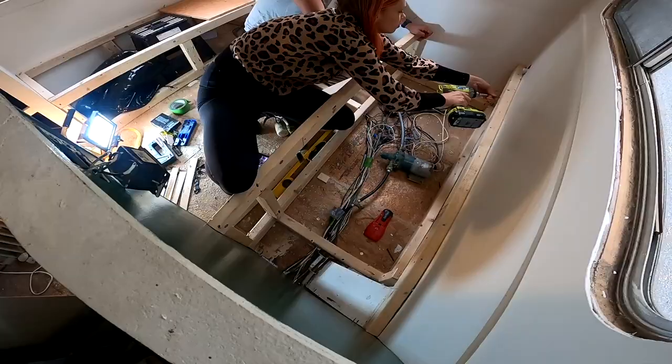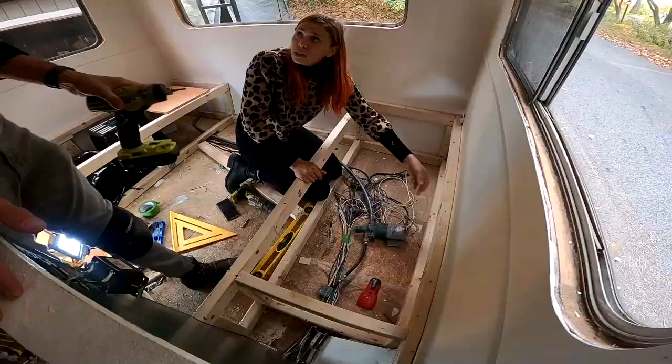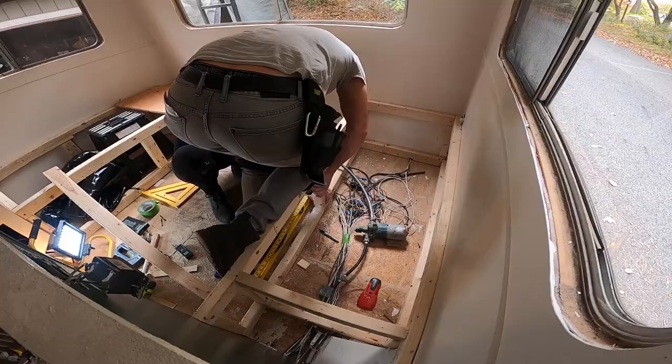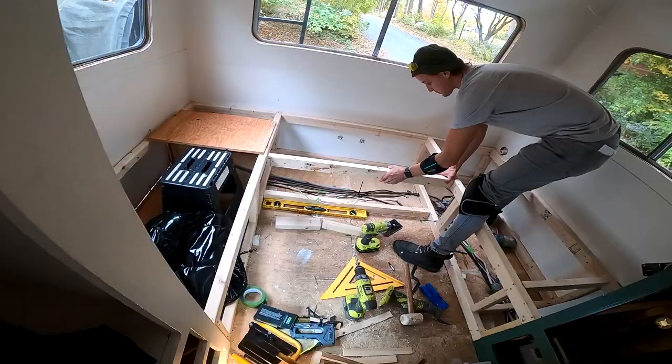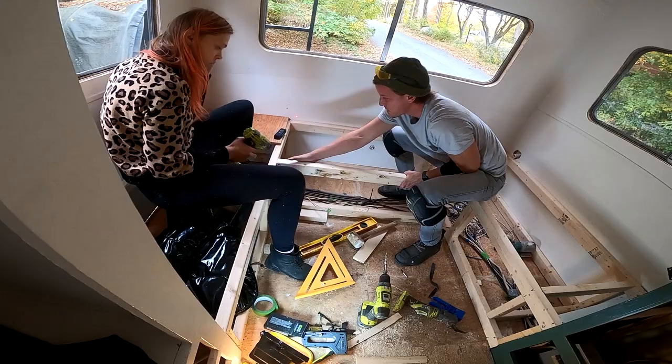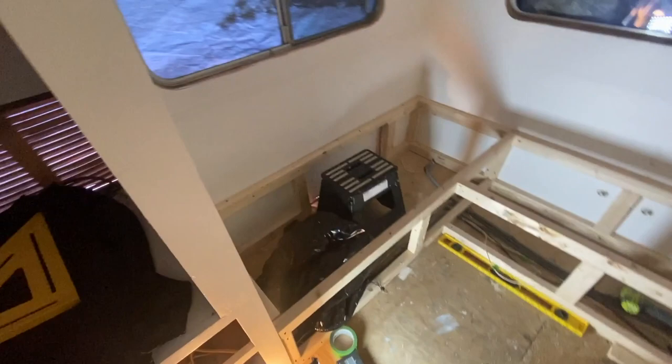As you might have noticed, Amelia and I have slightly different versions of what we consider work clothes. The fresh water tank will actually go in this back bench and the other two will be available for storage. Once the dinette table goes in, the top will be removable and lowered onto the bench to create a second sleeping area about the size of a large full mattress.